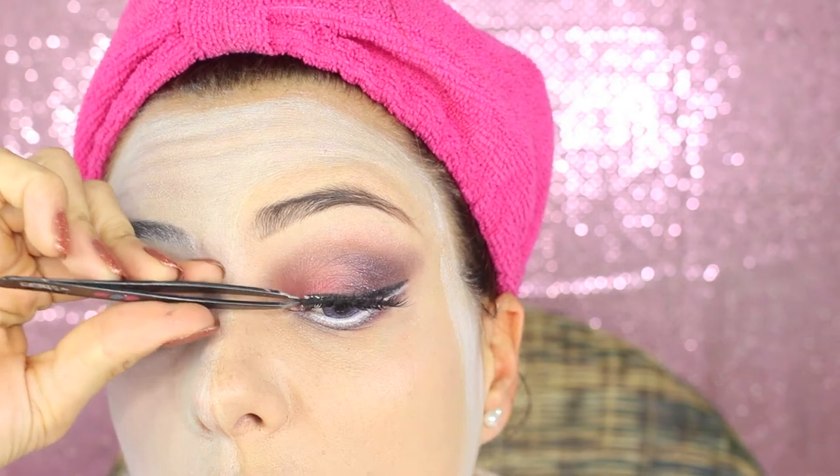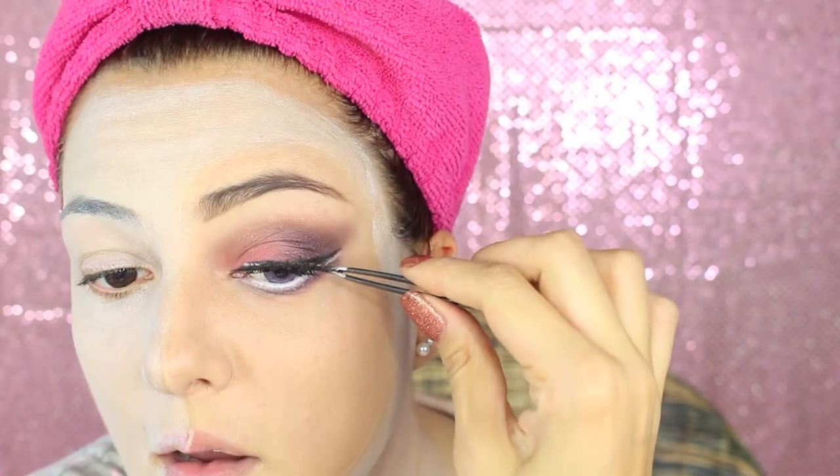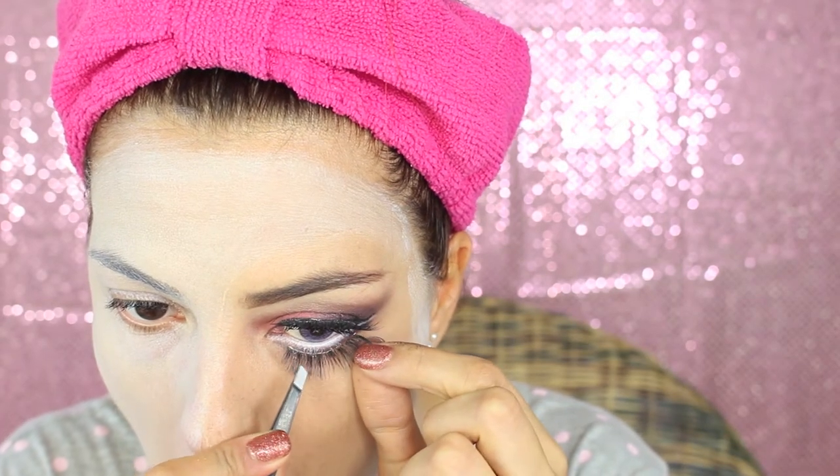I forgot to record the eye part, but I basically did a normal beauty makeup. I applied pink eyeshadow on the mobile eyelid, then a brown color in the crease, and dark purple in the outside corner. In the inner waterline I put a white pencil, and now I'm sticking some falsies on top — I applied Iconic Lashes from House of Lashes — and at the bottom some other falsies.